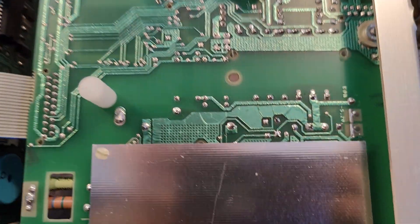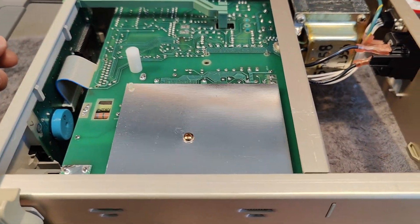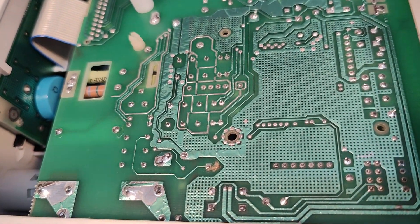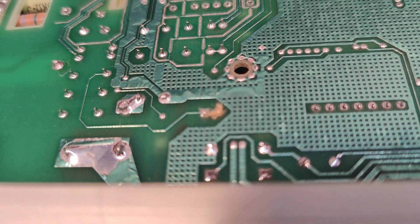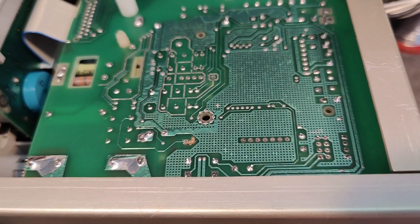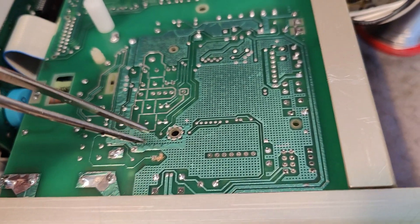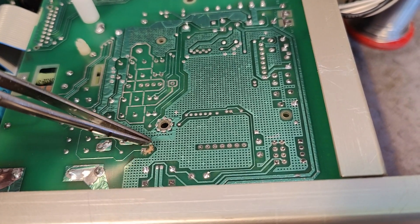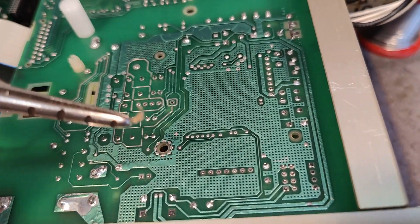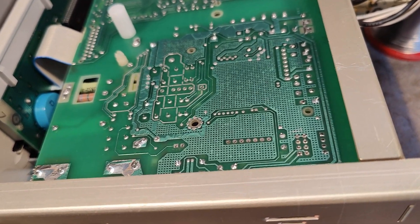Super beautiful layout, and that will be the little shield on the bottom as well. Let's try and remove the shields. Look at that here in the middle of the picture — what is that? It looks like remains from an exploded capacitor or something. That is the weirdest. Better take that out.